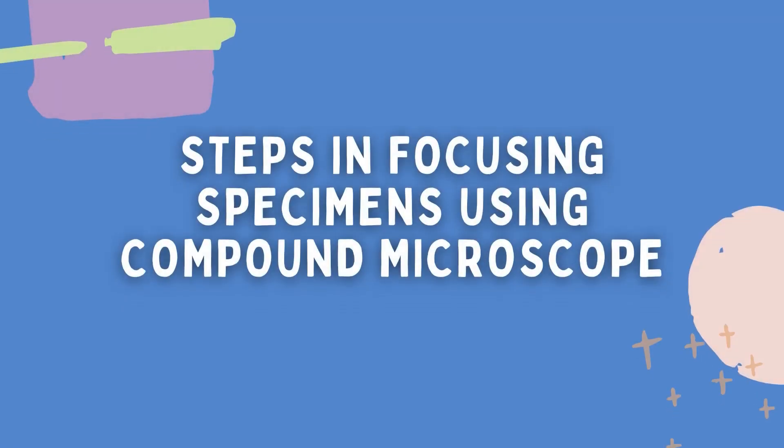We have steps in focusing specimens using a compound microscope. Make sure to follow these steps to avoid damage and to prevent accidents.